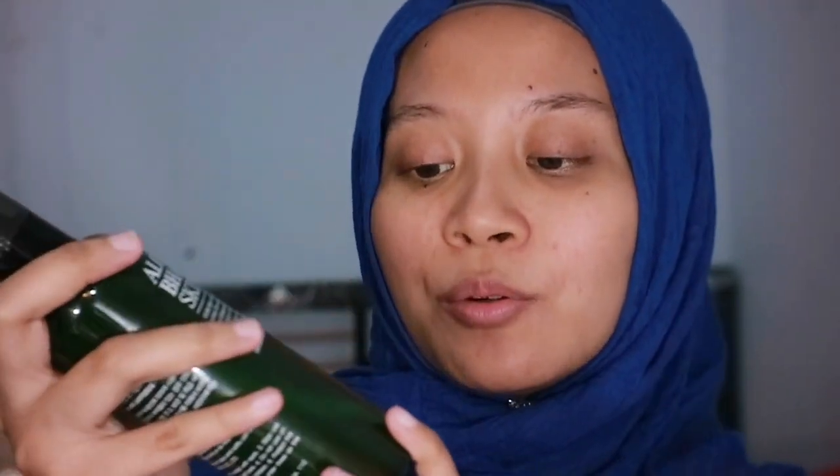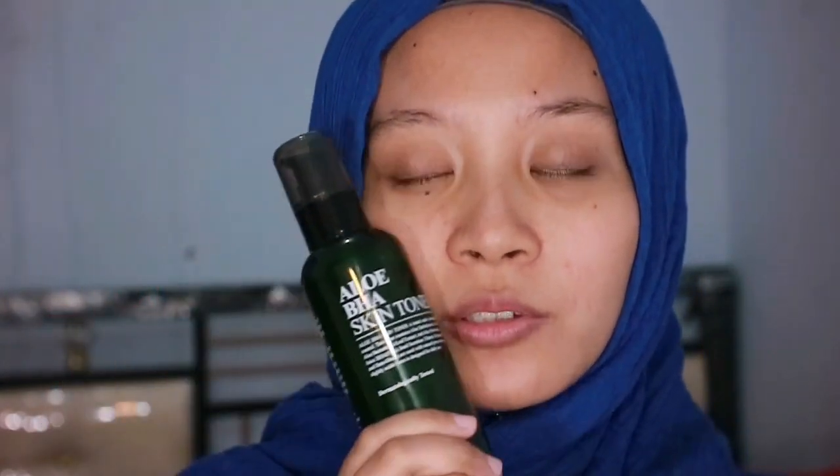First of all, the packaging is just amazing. It contains 200ml of product, which is a lot, and it also costs very affordable. I got it around 120,000 rupiah — it's around $10 or $14. I'm not sure how much it is if you purchase from the Benton website. I purchased this one from a store, so it's kind of a different price from the official website. And it also contains active ingredients, which is salicylic acid at 0.50%.